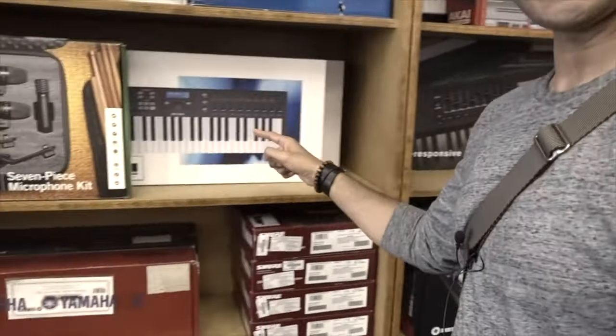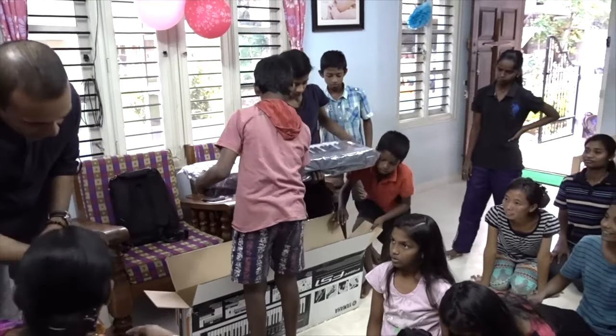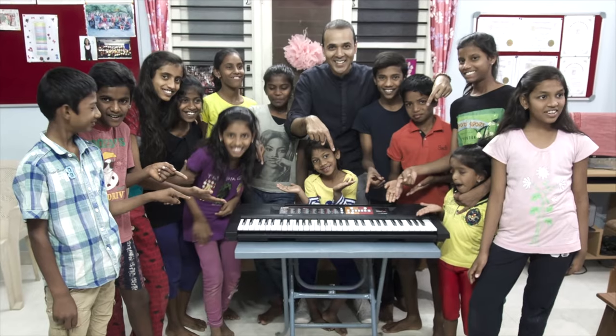Whichever version you choose, I'm going to use 10% of the earnings for a good cause. Last year we took some of the money we earned from this channel and donated keyboards to an orphanage. And with your purchase of Sanjay's Rhodes we'll do it again — helping more people make music just like you and I do. Of course I'll share what you make possible in a future video on my channel.